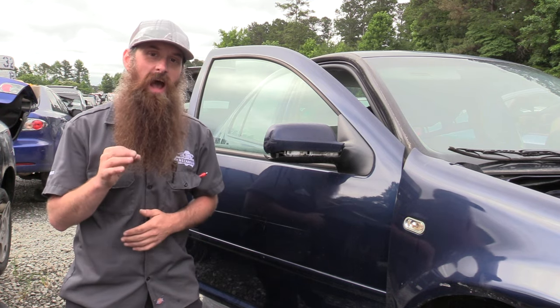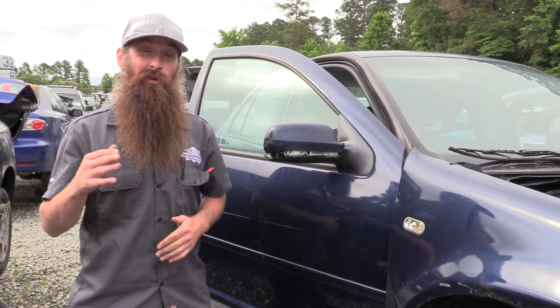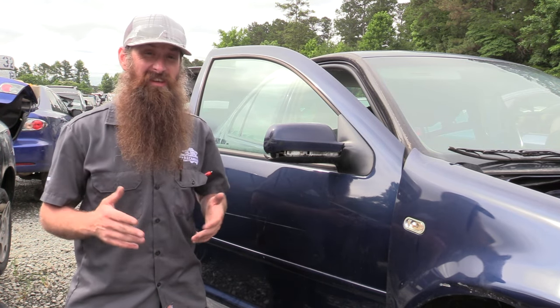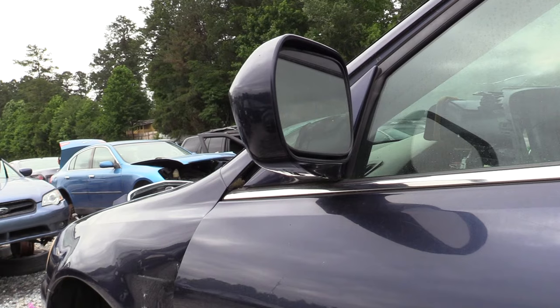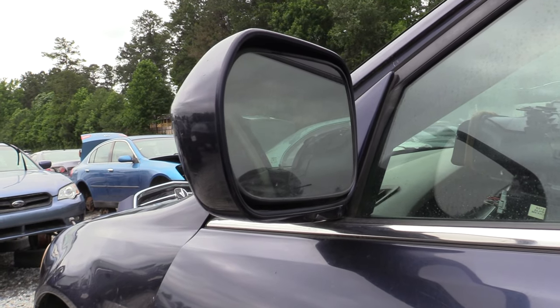Next up is going to be side view mirrors. This is an incredibly common impact damaged part. You can get these for about 22 dollars at Pull Apart. The price online varies from anywhere from 60 up to 150 dollars, and you usually have to have them painted. And even better if you can find one with a good mirror glass.